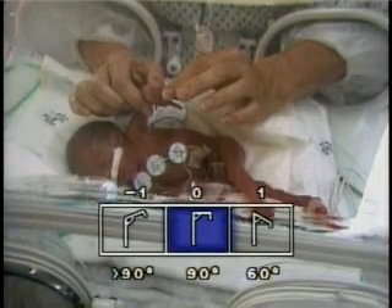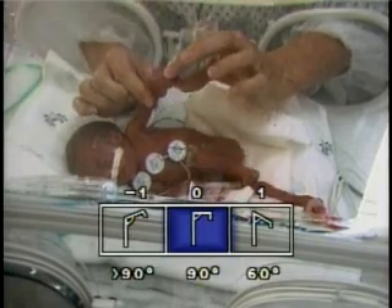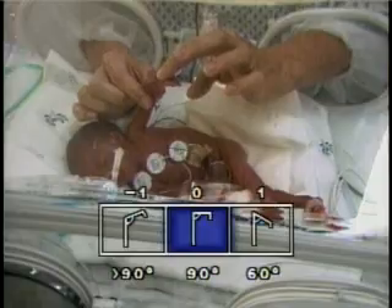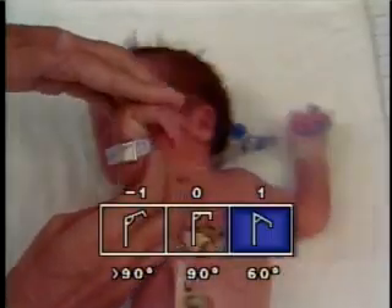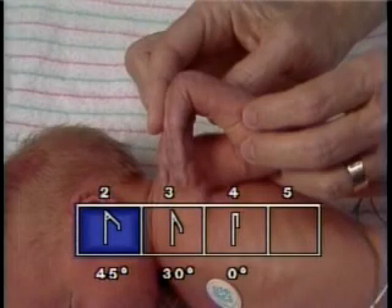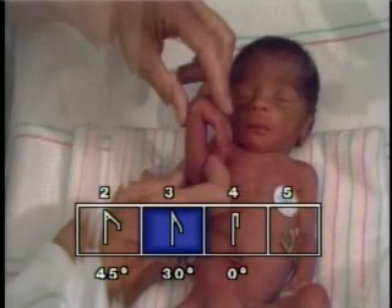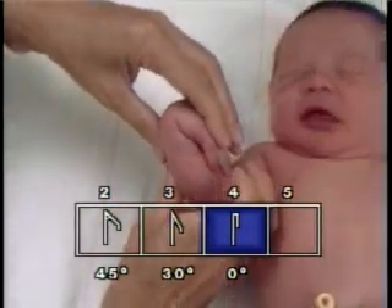The square window assesses wrist flexibility and resistance to extensor stretch, which are responsible for the resulting angle of flexion at the wrist. The examiner straightens the infant's fingers and applies gentle pressure on the dorsum of the hand. The resulting angle between the palm of the infant's hand and the forearm is estimated at greater than 90, 90, 60, 45, 30, or 0 degrees, and the appropriate square on the score sheet is then selected.